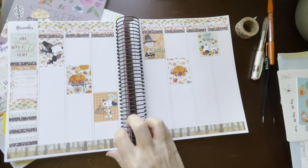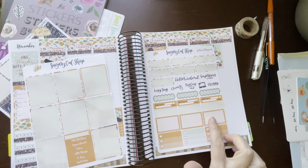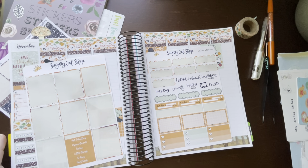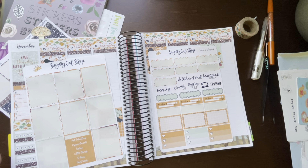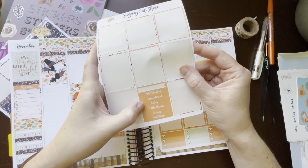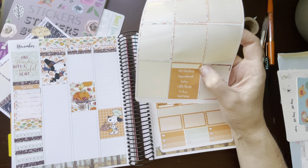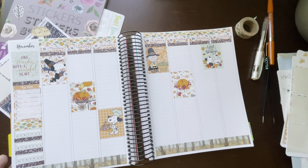I only have three half boxes and three checklist boxes. I also have these little things to use — 'not adulting,' 'appointment,' 'today,' 'little things to buy,' and 'next week.' I like that 'not adulting' — that's funny. I think I'll keep putting those down.